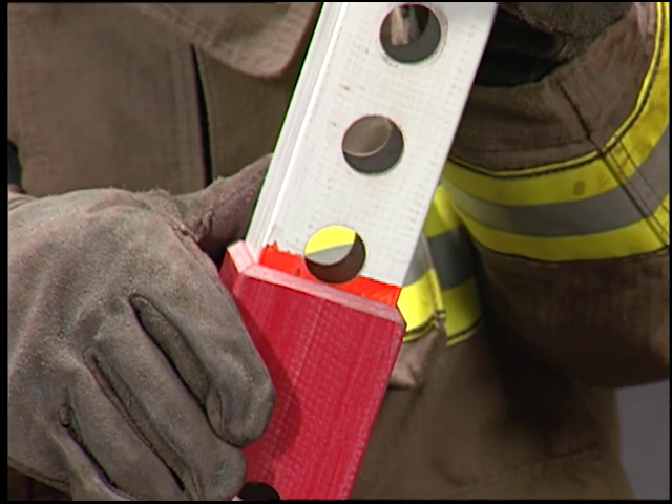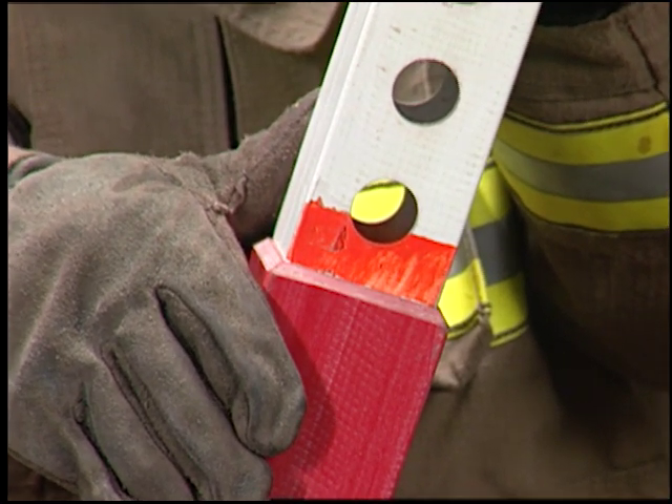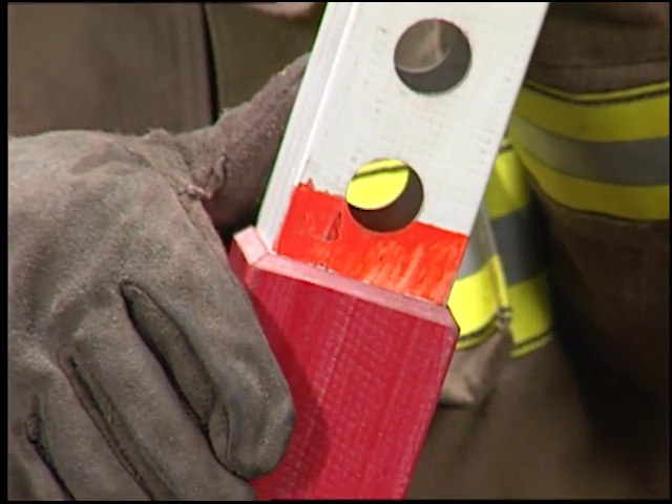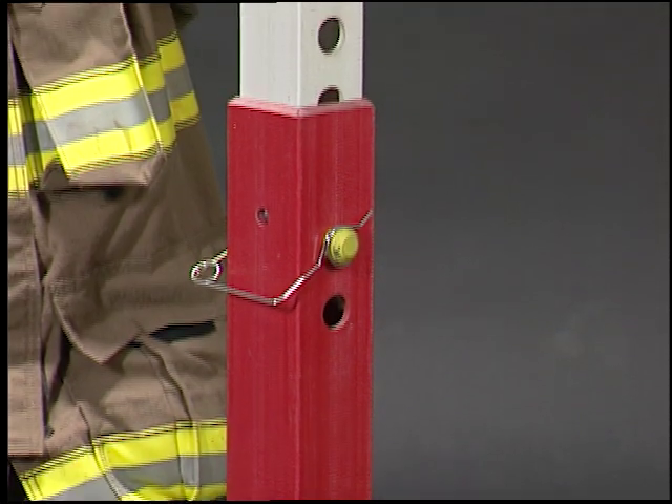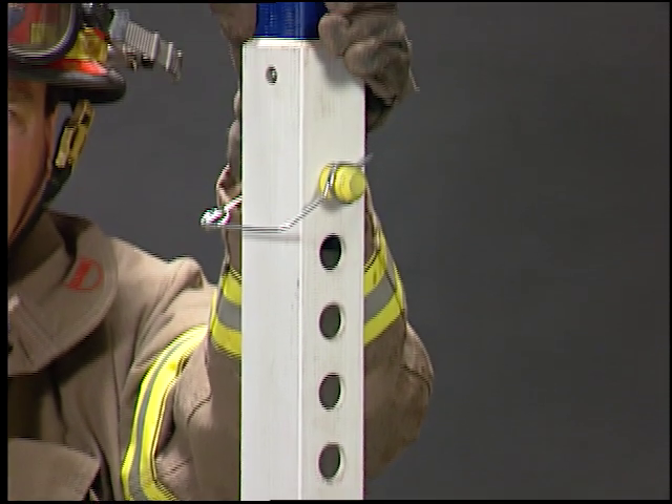Should an interlock fail due to abuse, an orange safety warning bar will appear. Never use a strut with a safety bar exposed. Pin the sections together in the top hole of each section with a yellow strut pin.